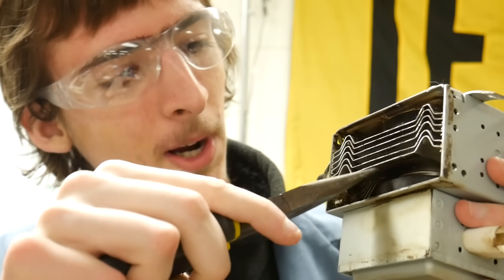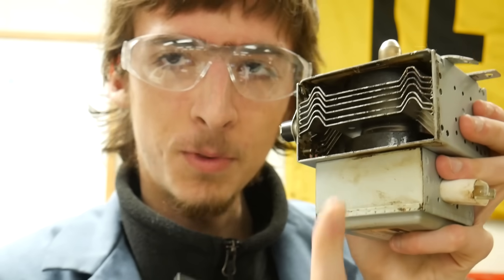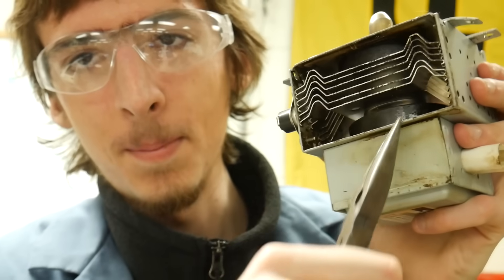Here's how a magnetron works in theory. We already know that it needs high voltage in order to operate, so that the electrons can jump off the cathode and move freely around the chamber. Every magnetron has two powerful permanent magnets inside of it. They're there to create a constant magnetic field pointing through the cavity of the magnetron.